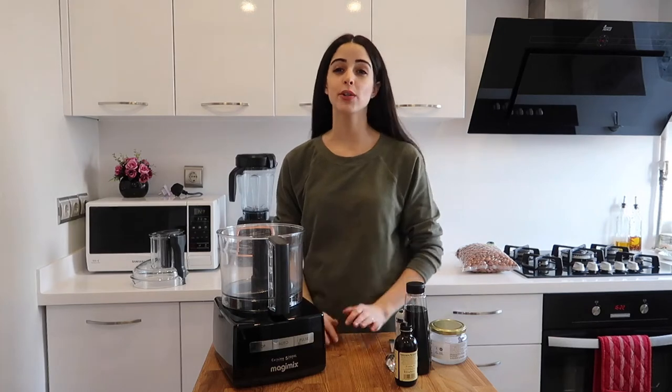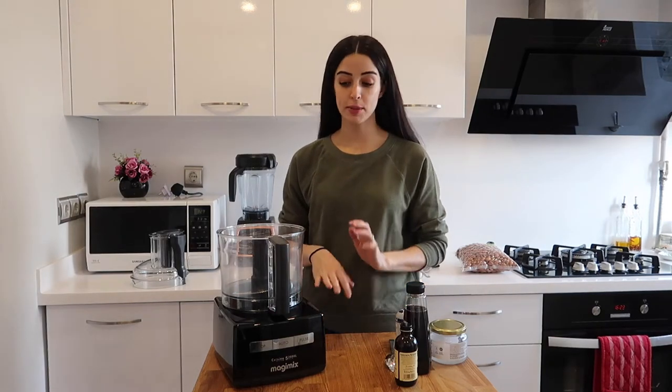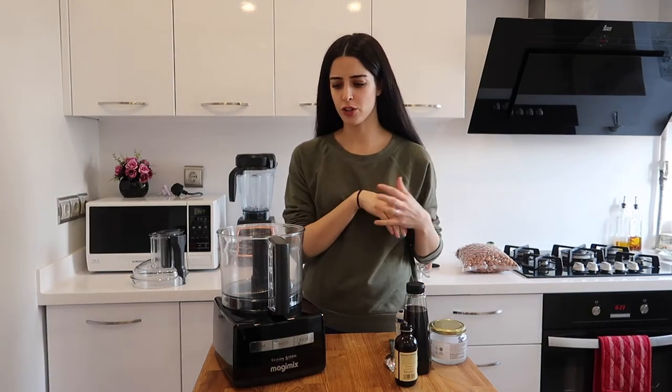Hi everybody and welcome to Grace Bakes. In this video I'm going to be showing you how to make my lavender and matcha tart. This recipe is totally vegan and I absolutely adore it — it's like my go-to sweet treat.